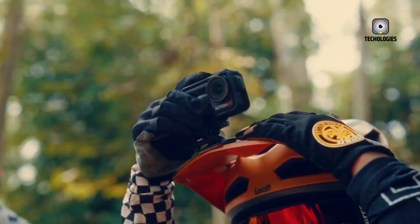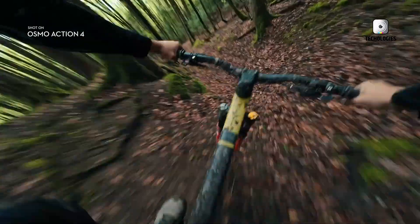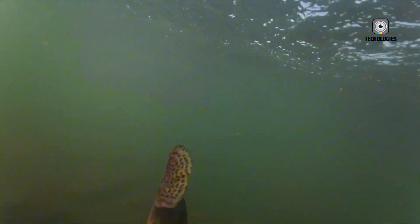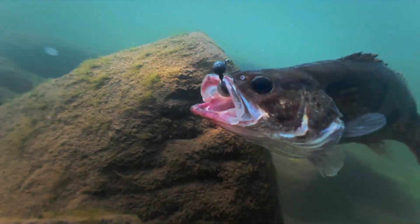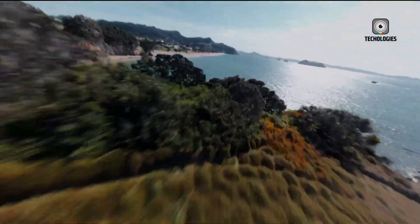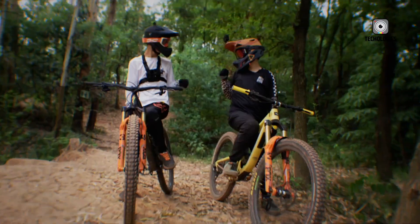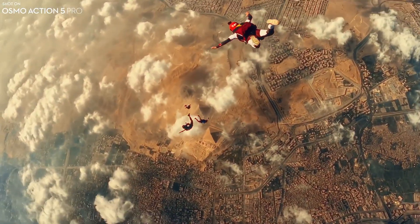More than just another iteration in DJI's lineup, the Osmo Action 6 could transform the way creators capture and relive their adventures, thanks to a set of ambitious upgrades that include 8K video recording, a larger sensor, and powerful stabilization technology. In many ways, this device is being hyped not just as a tool to record the moment, but as a gateway to making those moments look truly cinematic.